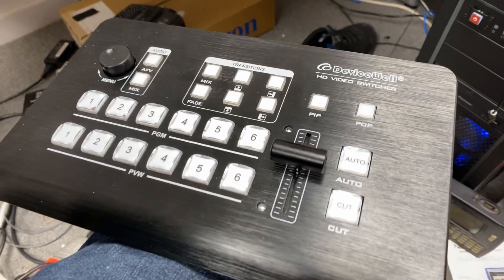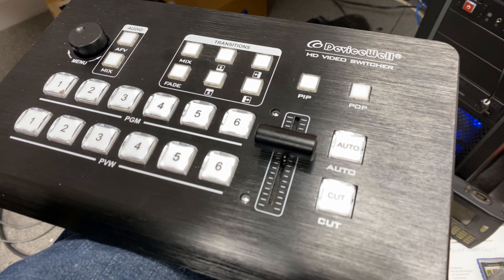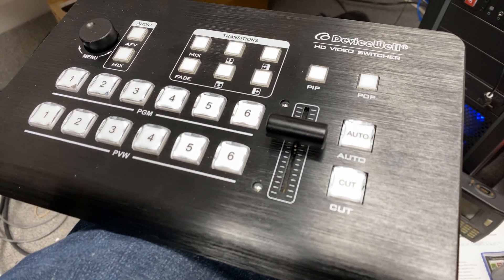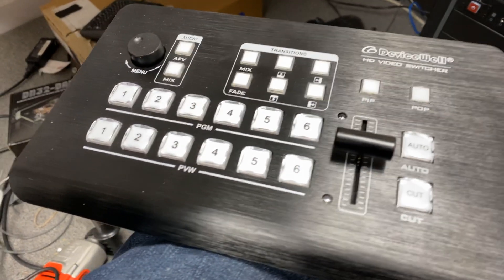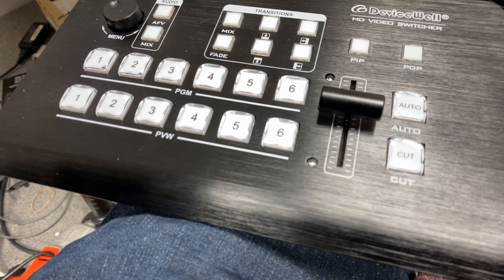Hi, this is Colin Sandy from Sandy Audiovisual, and I'm looking at the DeviceWell HD video switcher. It is a six-input switcher. It has four SDI inputs and two HDMI inputs.